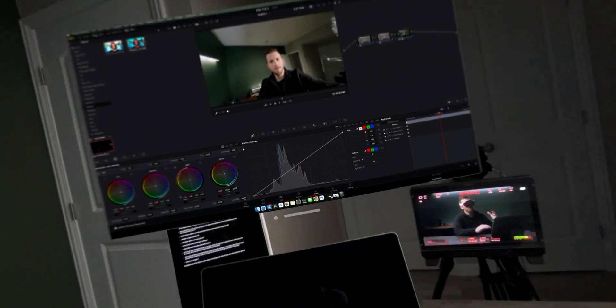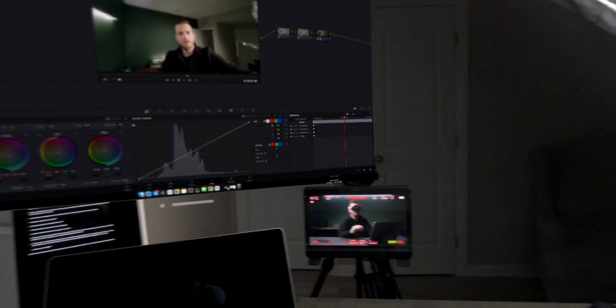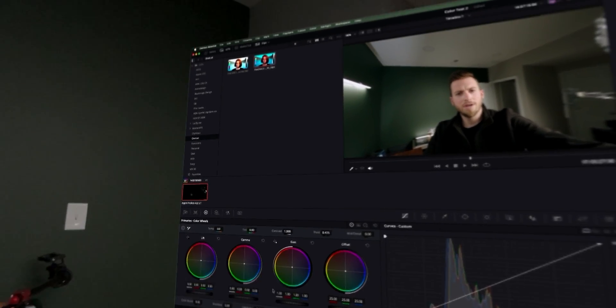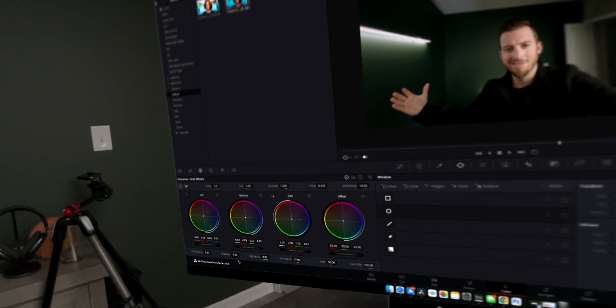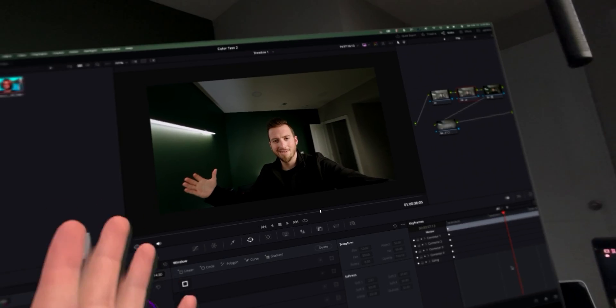I really wish we could do multiple desktops so I have a clean feed. I can make this nice and large. Maybe add a little feather here, boost the saturation. I've color graded with the iPhone a ton in my studio — I know what this LUT looks like, and to me this looks great.